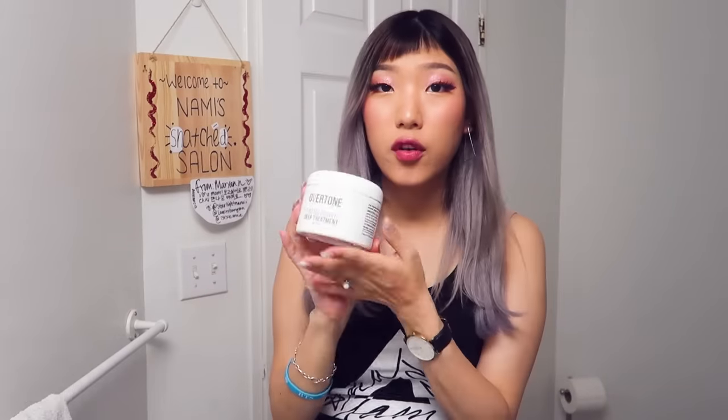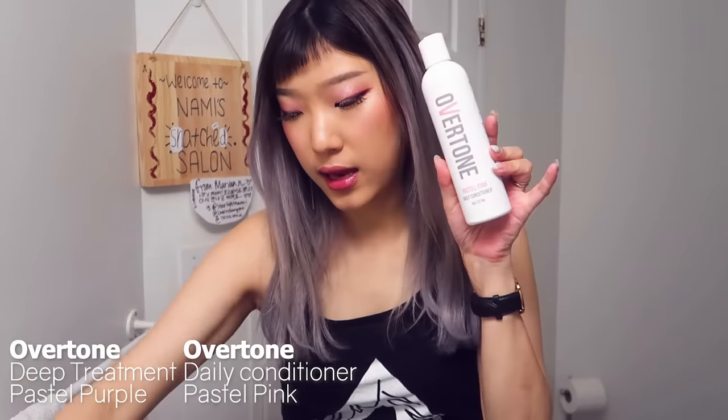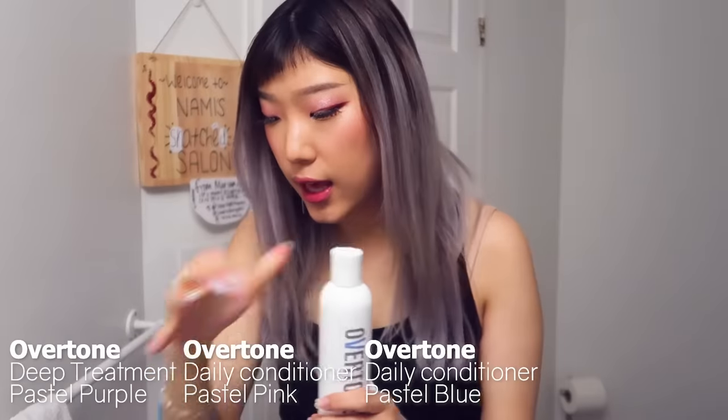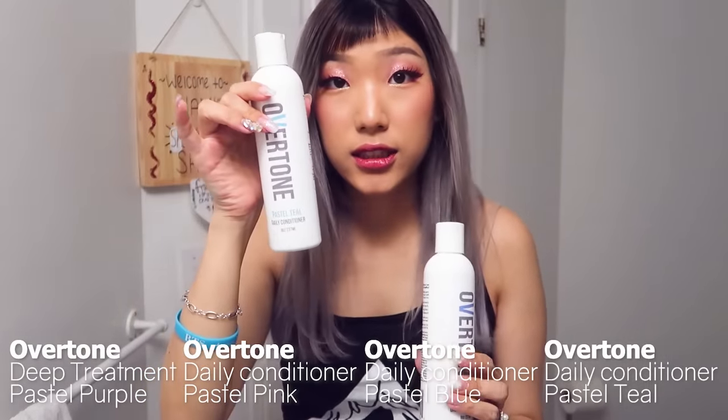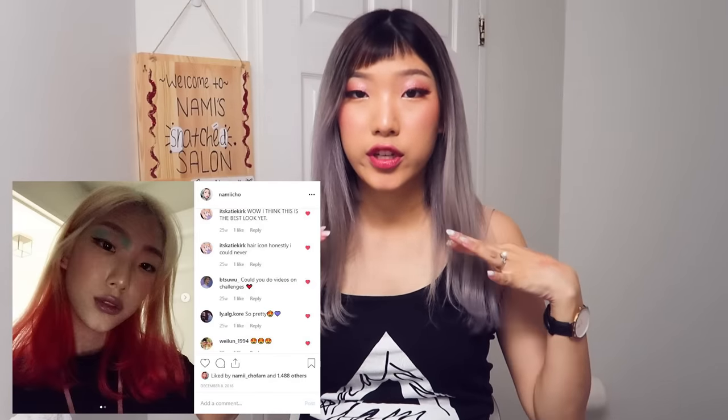So we're gonna do that today with Overtone's pastel purple deep treatment, but I'm also going to use pastel pink, pastel blue, and pastel teal to create kind of like a lilac unicorn hair. I've never done unicorn or rainbow hair before — I've only done solid colors, and that one time I did like a phoenix hair with blonde yellow down to an orange and red.